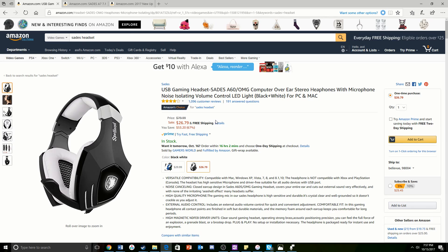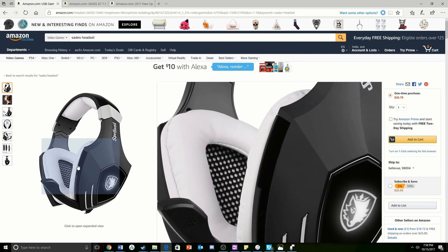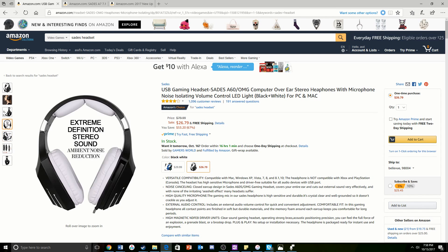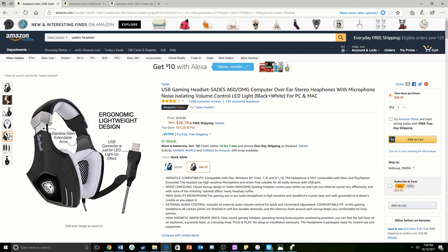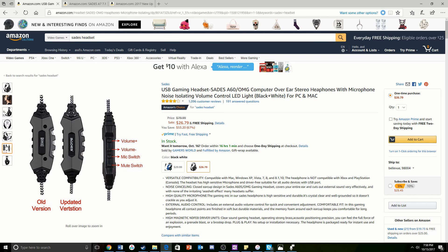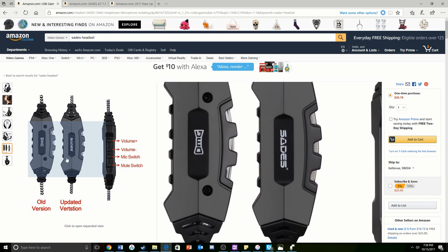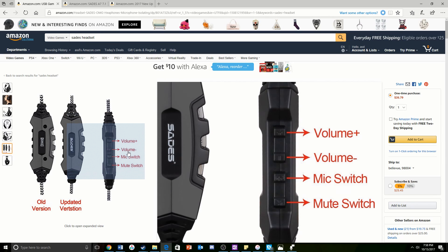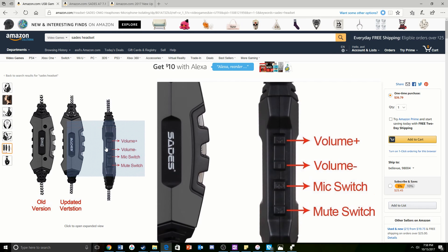In the number three spot, we have the USB Gaming Headset from Sadie's — the A60 OMG computer over-ear stereo headphones. In my opinion, these headphones are the best looking ones out of all the ones I'm showing here, because the black and white just go perfectly together and the ear cups look amazing. The one thing I really like about this is that it only uses a USB, which is way better than having to use both a USB port and a headphone jack or a microphone port. This control part is super thick and super easy to click, and it's very well organized — you have volume up, volume down, mic switch, and mute switch.